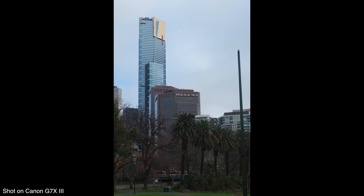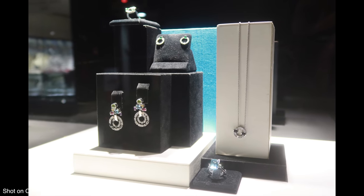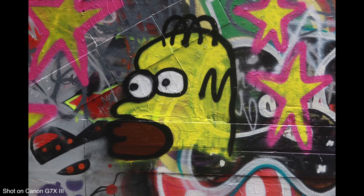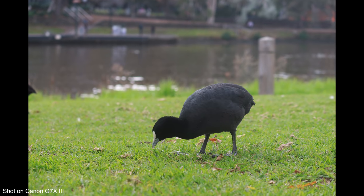In terms of autofocus, the G7X Mark III is quite fast and snappy in single shot mode. Its facial detection in particular is very fast, making focusing easy. However, in continuous autofocus there is a noticeable performance drop — the same issue seen on the Mark II. It's noticeably slower in continuous AF, which means it's not unusable, but it's not really designed as a sports or action camera.